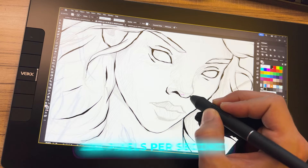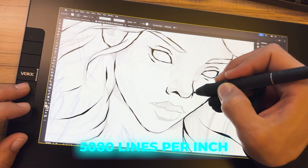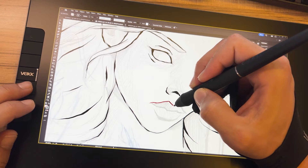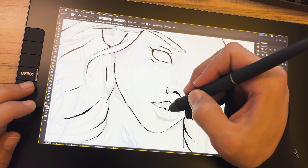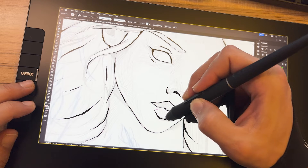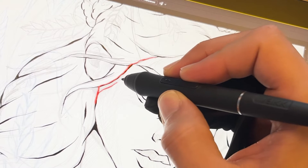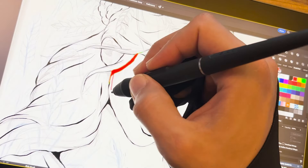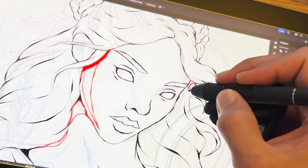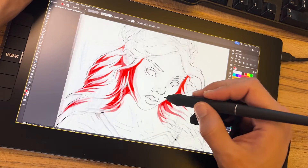The tablet's full potential is a report rate of 290 PPS and a resolution of 5080 LPI, offering precise capture of details. The 290 PPS value means the tablet can capture and transmit information to the computer 290 times per second, ensuring quick response to movements. 5080 lines per inch indicates the density of lines the tablet can capture per square inch — the higher the LPI number, the greater the resolution and the device's ability to capture fine details.